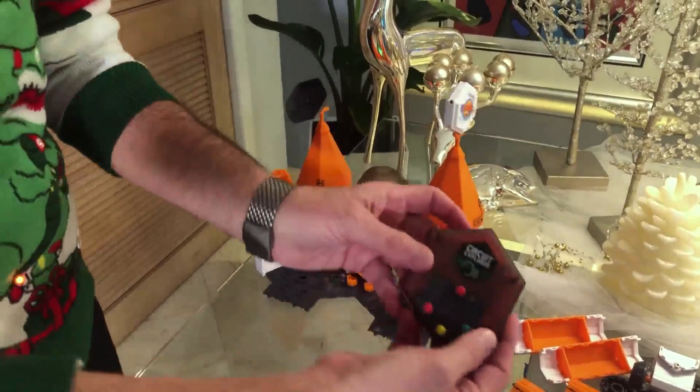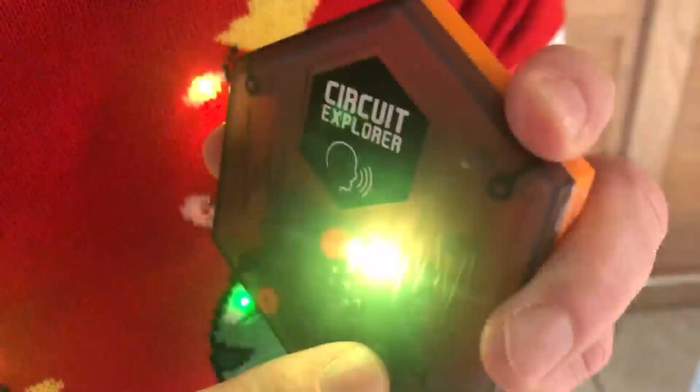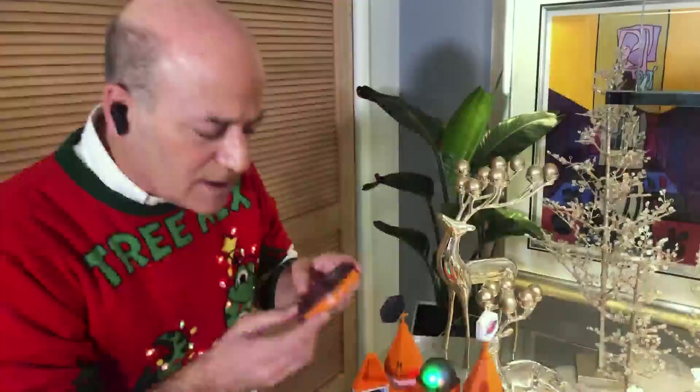It really is STEM: science, technology, engineering, math. It even has this Circuit Explorer sound effects, so I can say 'happy holidays.' Really neat — really about teaching and learning all combined.